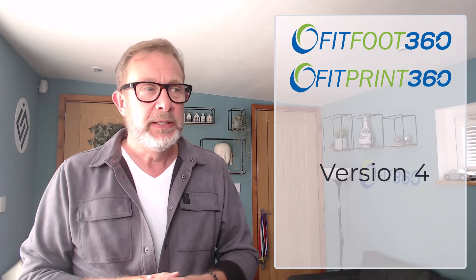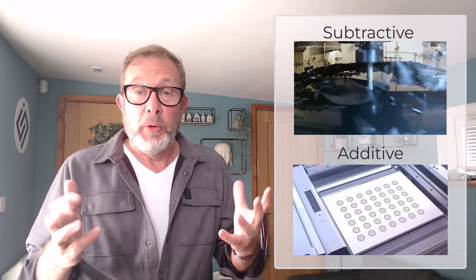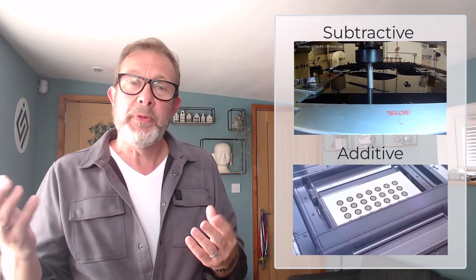Hi, my name is Chris Lorry and I'm one of the owners of Fit360. I'm really pleased to announce the release of version 4 of both FitFoot360 and FitPrint360. This new version contains a whole raft of technologies available for both additive and subtractive manufacturing methods. This is important because as our customers move towards additive methods, they still have to consider the capital equipment they have for subtractive, and in some cases subtractive manufacturing may still be the best option available. So we need to consider both.